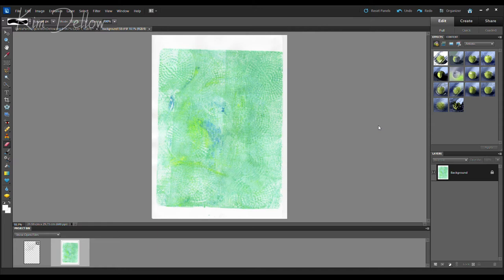Welcome back to my jelly prints project video series, sharing lots of ideas, tips and tricks for using your monoprints. Today we're doing something slightly different and making a hybrid art journal page with lots of digital and non-digital techniques. If you've missed any videos in the series, they're all listed in the description below. If you're completely new here, you might want to start with the first video where I shared tips on using a jelly plate to make your own monoprints.